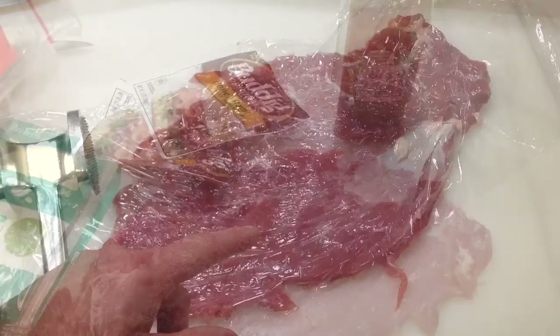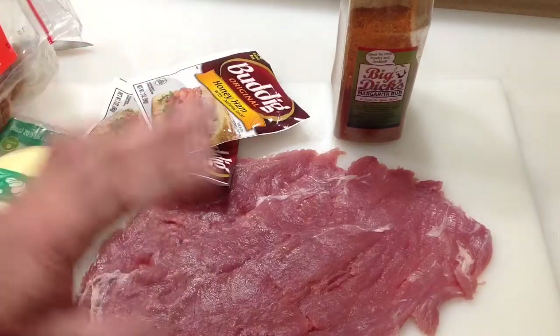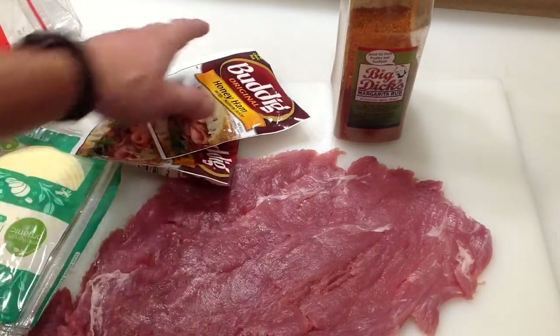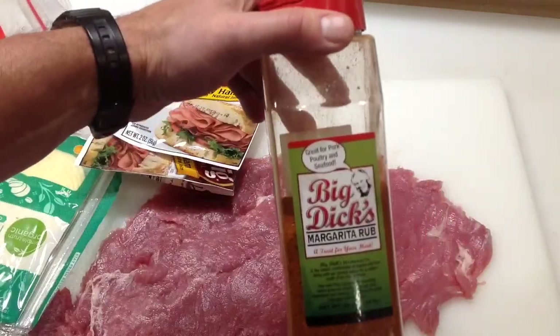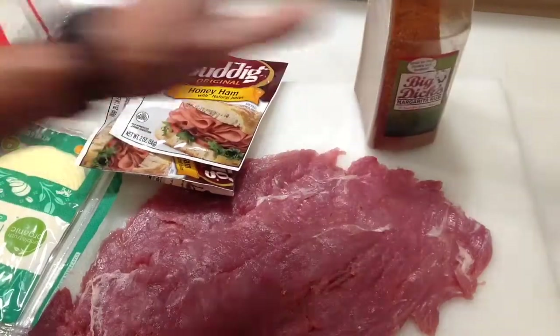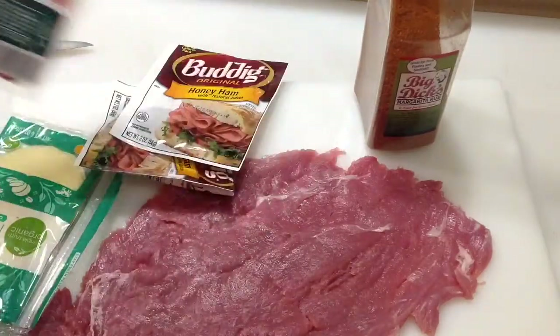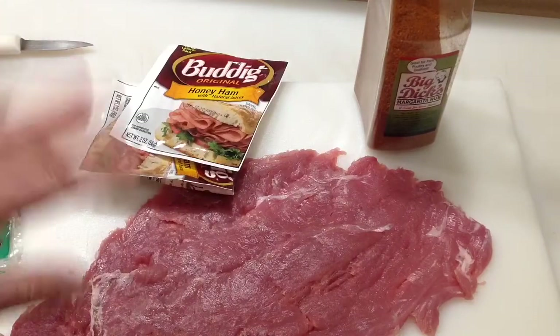We'll give you a look once we're rolling it up. Got her beat up nice and thin. You can put whatever you want in there. I'm going to put a little bit of honey ham in there first, then some Big Dick's Margarita Rub — love this stuff — and then a little bit of sliced pepperoni. I got some provolone cheese, and we're going to do a bacon wrap on this too, so stay tuned.